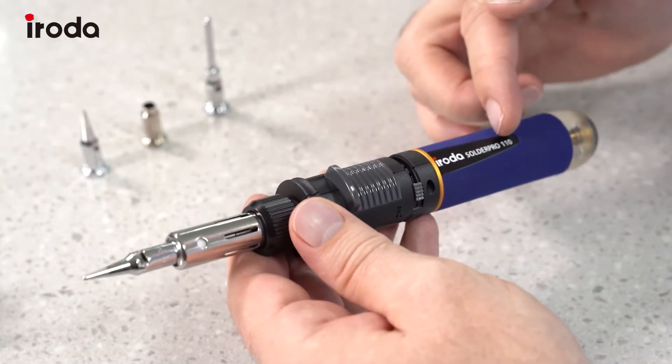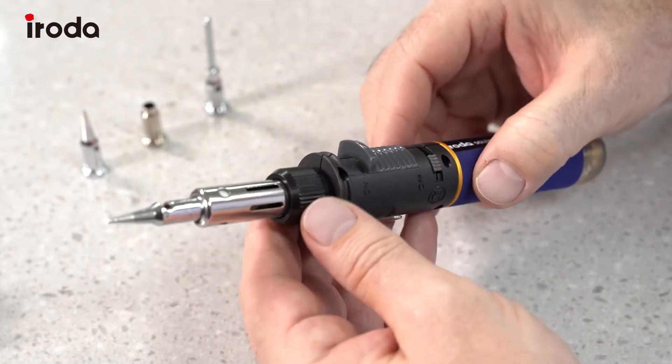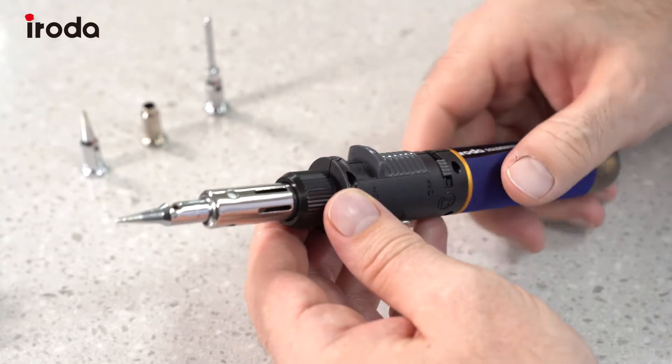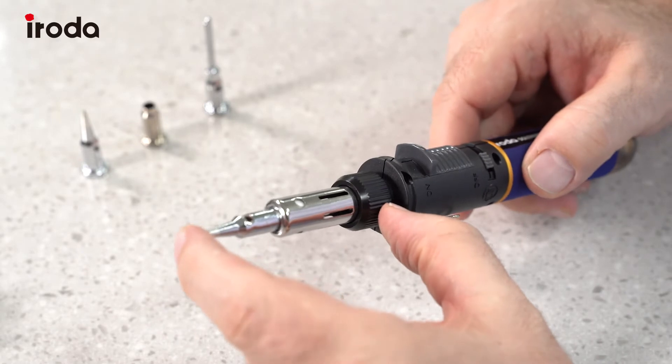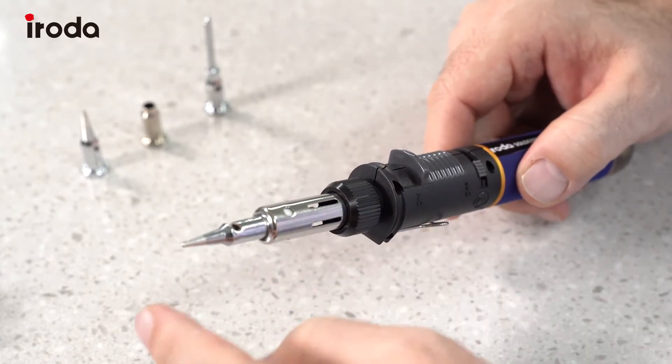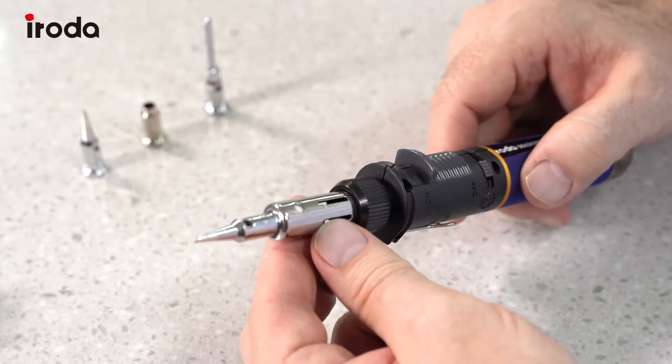This is the Iroda SolderPro 110. This one has automatic ignition and this is the flame control. The tips are a single assembly, so you need to remove the whole assembly to change the tips. I'll show you how to do that — it's very easy.